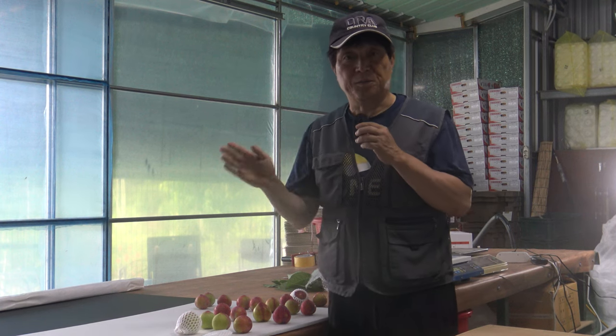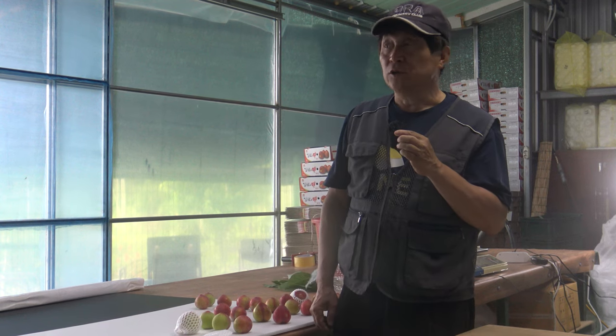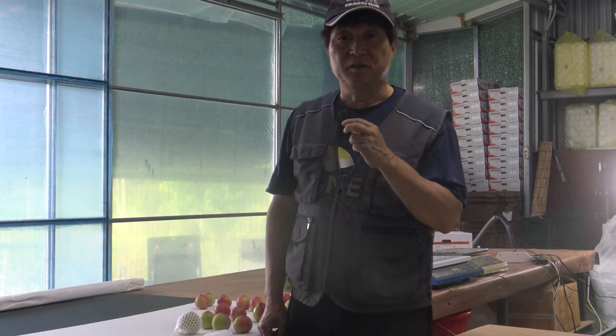안녕하세요 반갑습니다. 황양의 농원의 배상철입니다. 오늘은 6월 21일인데요, 저희 농원 자두를 수확에서 어떻게 배송이 되는지 그 과정을 영상으로 소개해 드리겠습니다.